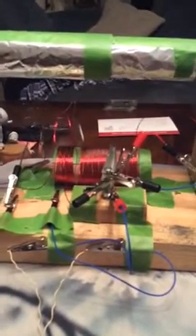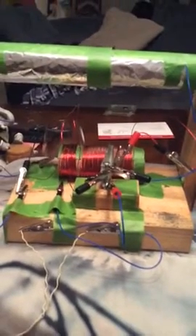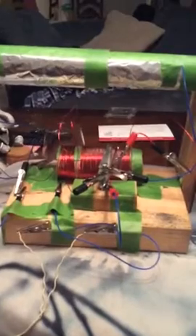Hey guys, just here to give you a little sneak peek of my crystal radio that I made using a YouTube video. It turned out really well, so I'll just give you a quick sneak peek — sorry, no techno music to go along with this.